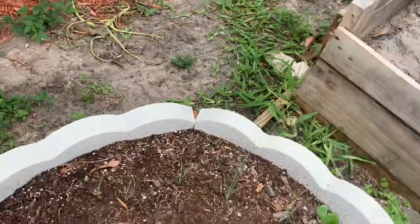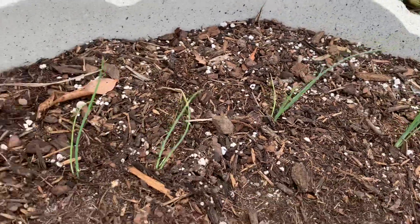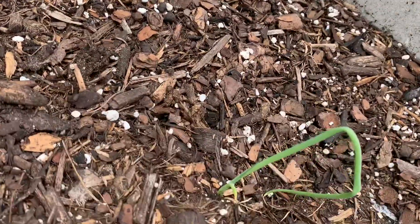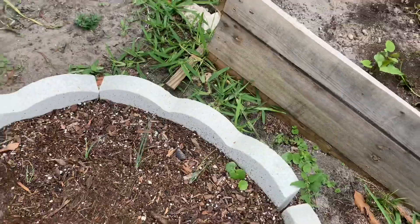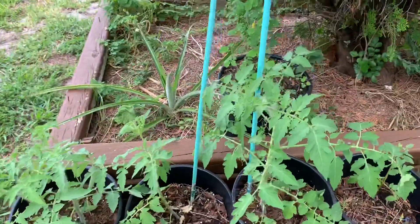Over here I have — I don't know if you can see them — these are onions I started from seeds and they are coming up. They should have already been bigger, but you know Florida is so hot, it's just different growing things in this kind of temperature. But those are onions.